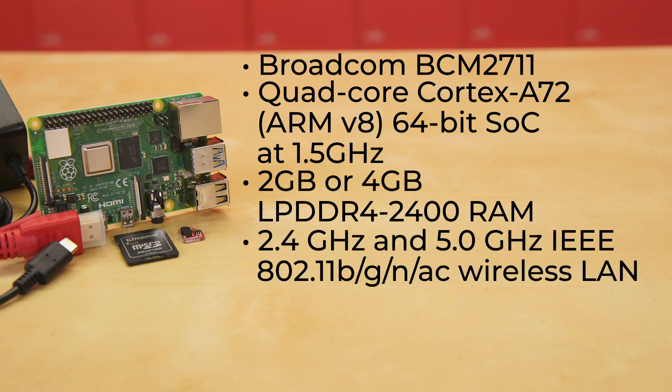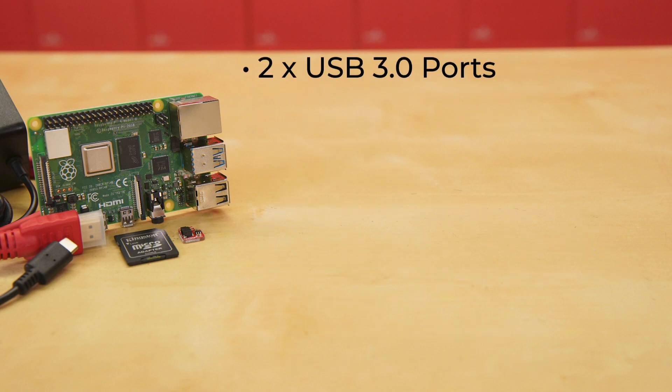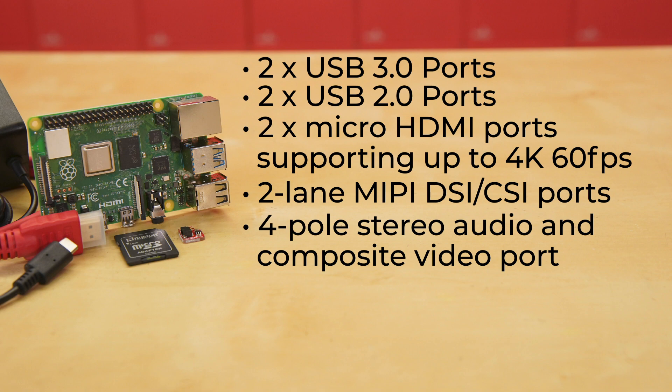Both boards offer 2.4 gigahertz and 5.0 gigahertz IEEE 802.11B/G/N/AC wireless LAN, Bluetooth 5.0 and BLE communication, along with true gigabit Ethernet. There are two USB 3.0 ports, two USB 2.0 ports, two micro HDMI ports supporting up to 4K 60 frames per second video resolution, and two-lane MIPI DSI/CSI ports for camera and display.